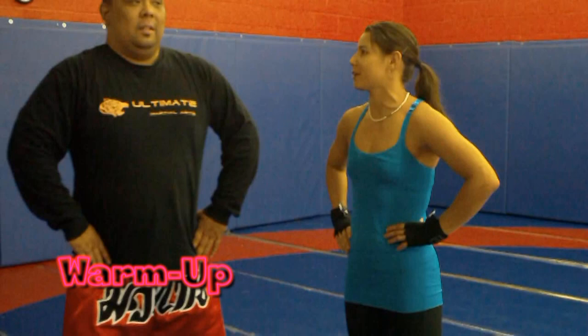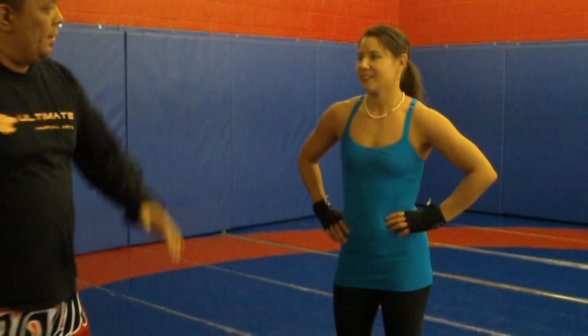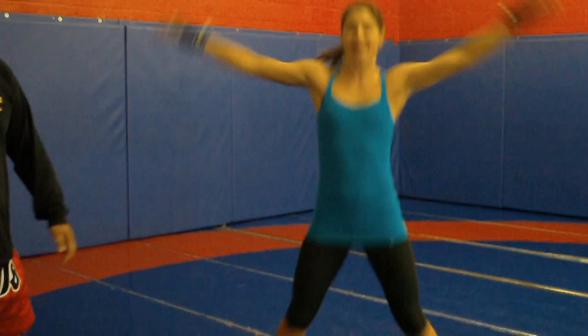We're ready to do some Muay Thai. We're going to get warmed up. What's the traditional warm up we're going to do? So I'll put you through it right now. We're going to start out with some jumping jacks, and then I'm going to call out the different exercises for you. Hopefully get your heart rate up nice and high.